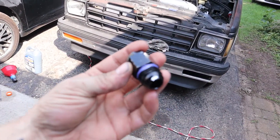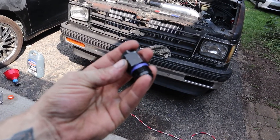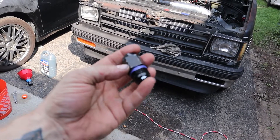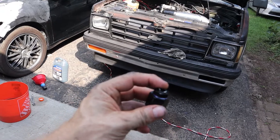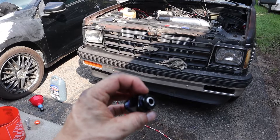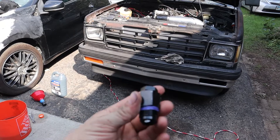I noticed it was puking out transmission fluid. See that shiny spot right there? When I was drilling my holes, I nicked that fitting. That is the adapter from 8AN to 10AN, so I need to get a new one. This is the end that goes into the transmission. I did get the broken piece out, so that's not a problem — but the fitting itself is broken and can't be re-welded.